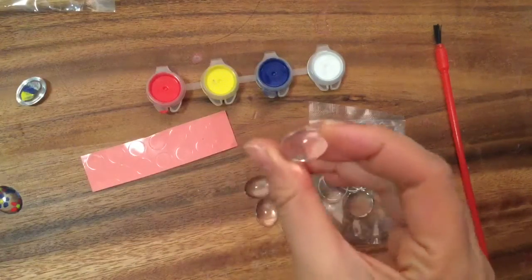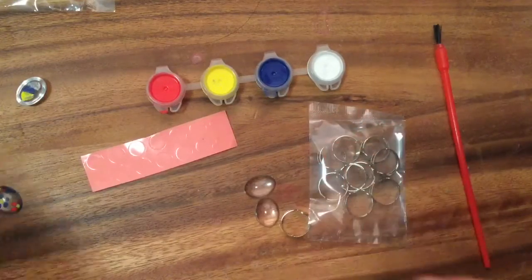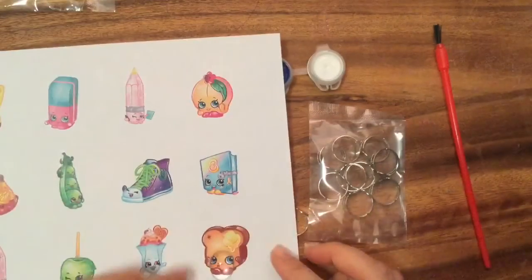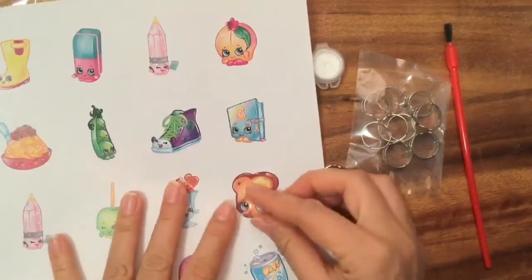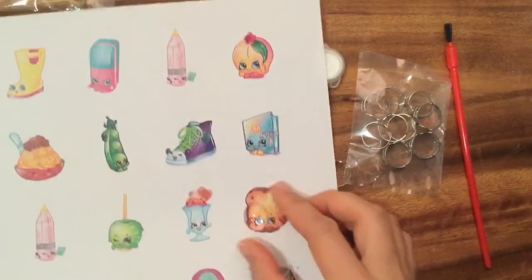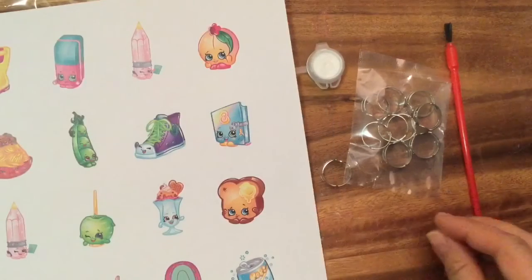It comes with these cool little beads or gems that kind of magnify. I have this little Shopkins paper that I printed out, and if you can see when you put it on top it actually magnifies the eyes - look at how big her eyes look! You can see if I do a side-by-side comparison.